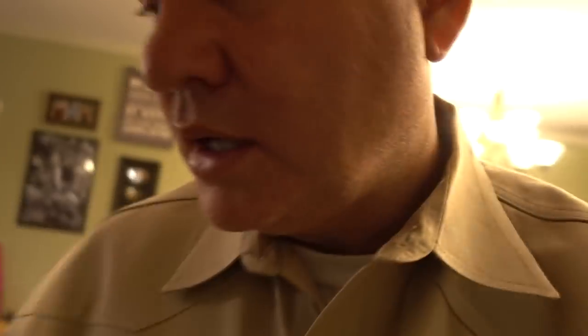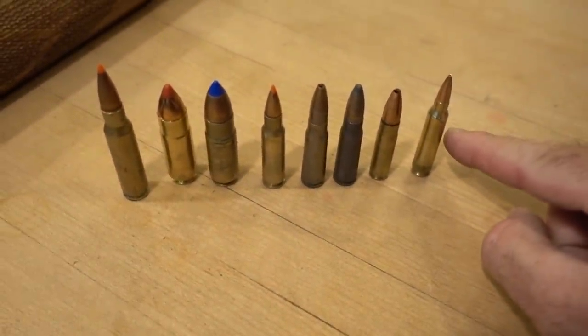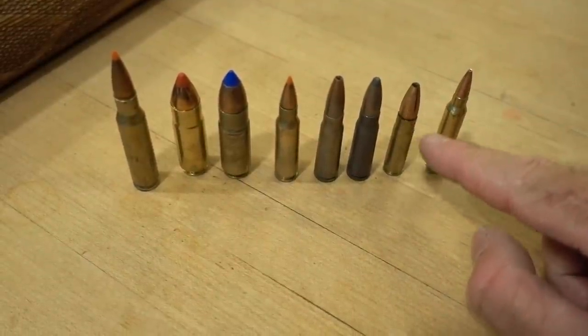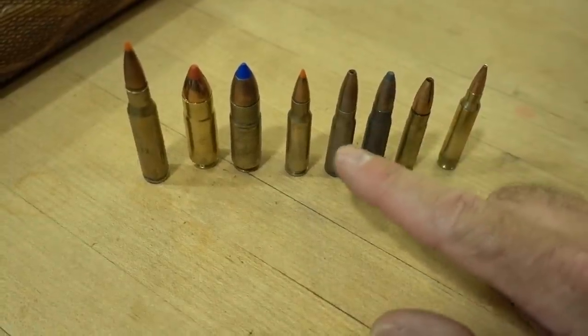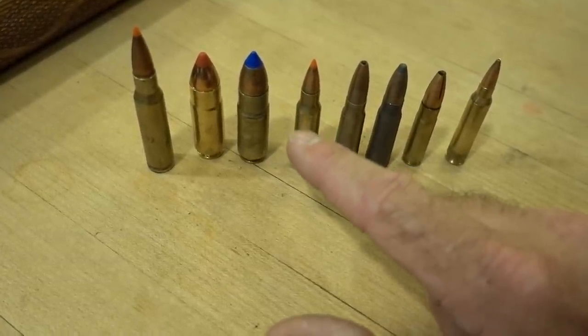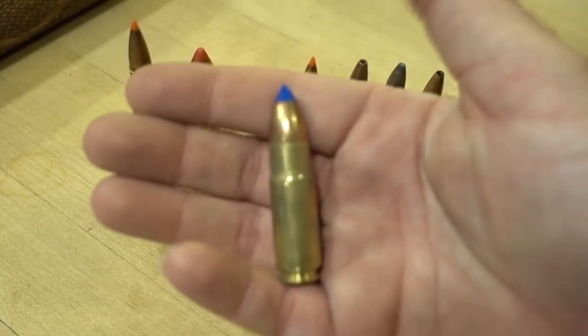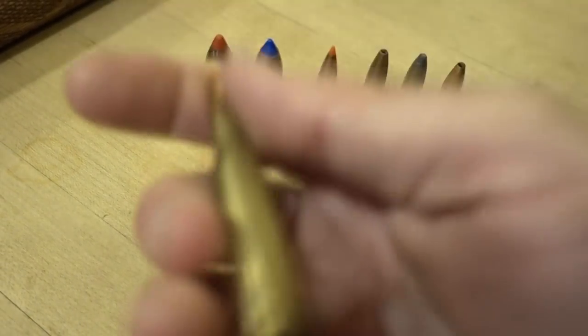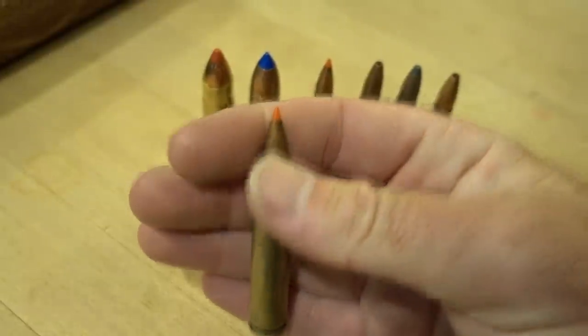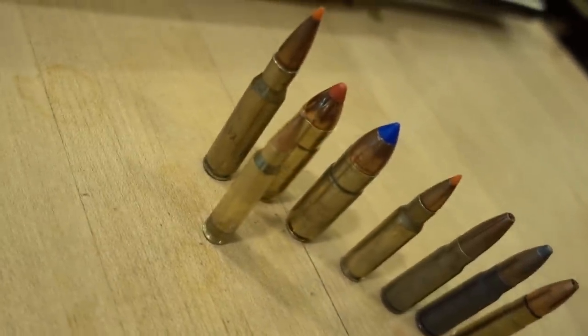Let me show you the different bullets side by side. Here's your standard 5.56. This is the 300 Blackout — a 5.56 case with a .30-caliber bullet. Your 7.62x39, the original AK-47 ammunition. Here's your 6.8, which is a .270 bullet in a case that fits a standard AR-15. Here's your big .458 bullet. And here's the .308, very common and packs a punch. Put the 5.56 next to all those and you can see there's just a major difference.